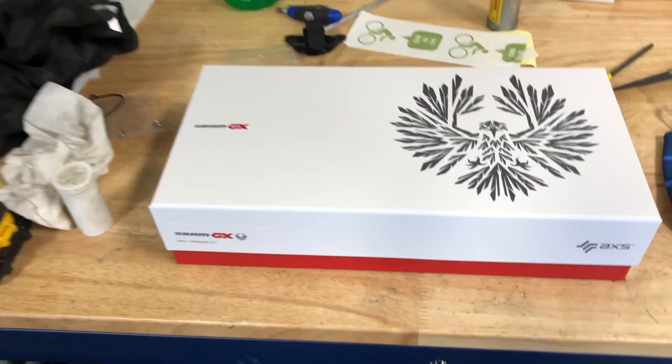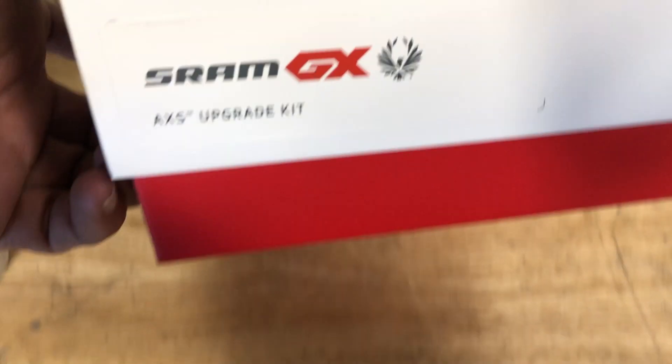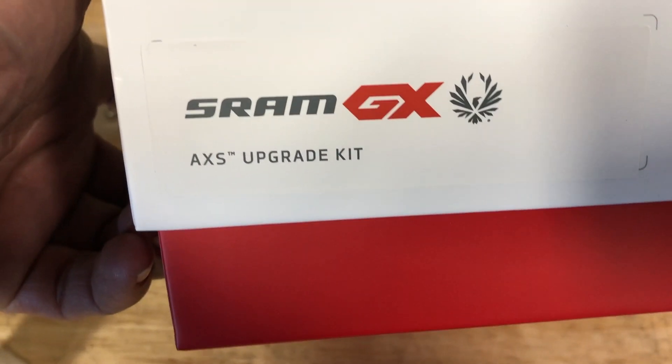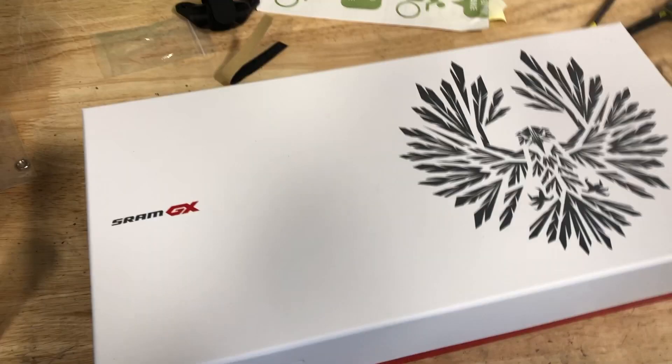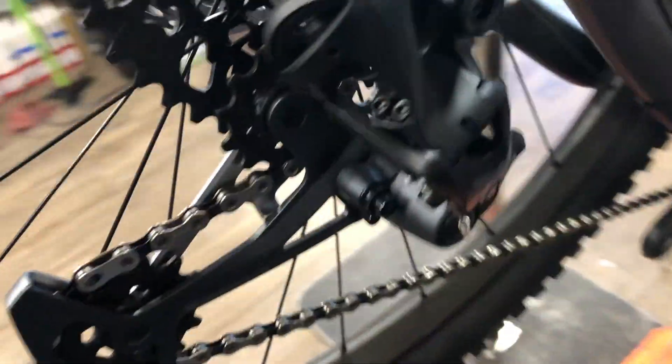Hey everybody. In this video I'm going to go over the SRAM GX AXS upgrade kit. These things are about 600 bucks retail. We've got a big handful of these up at the shop and we've been putting them on various bikes, but in this case this is an XO1 — just a mechanical cable-actuated shifter system.